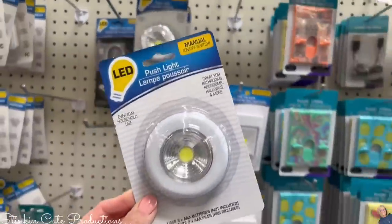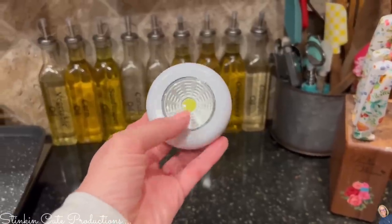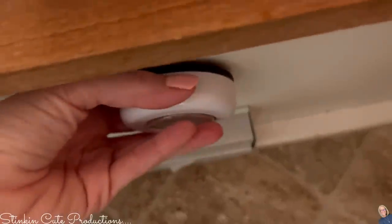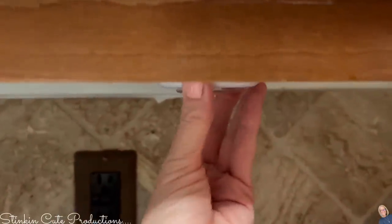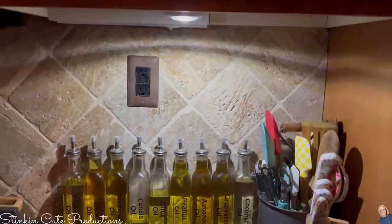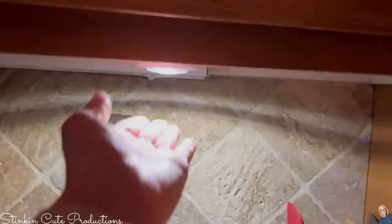How about these push lights? These push lights are great — they're operated by AAA batteries. You push them and they're pretty bright. They have adhesive on the back side. How about putting them under your cabinets for under-cabinet lighting? Quick, easy, budget-friendly, and you can switch out the batteries whenever you need — and you're not using electricity.